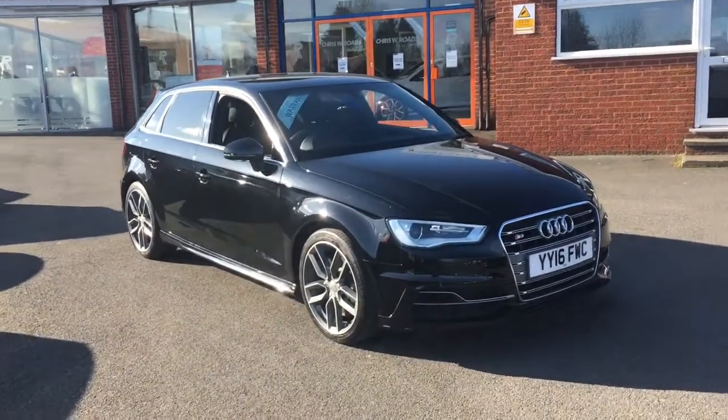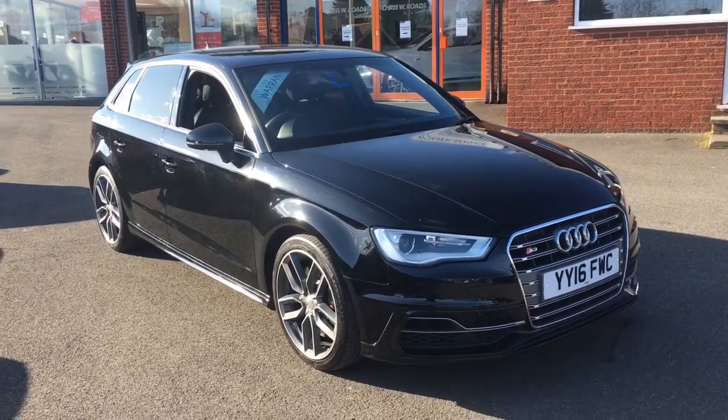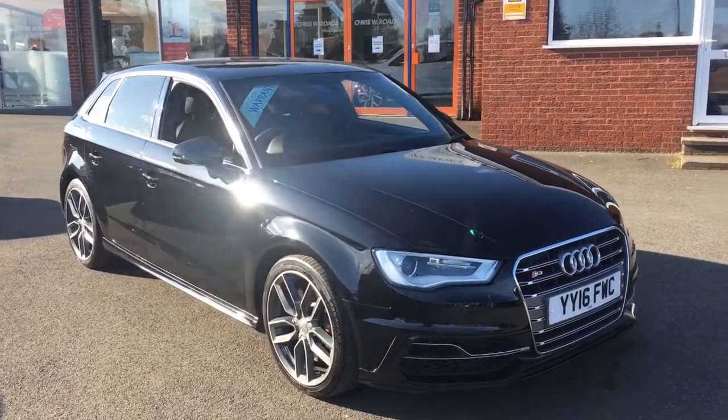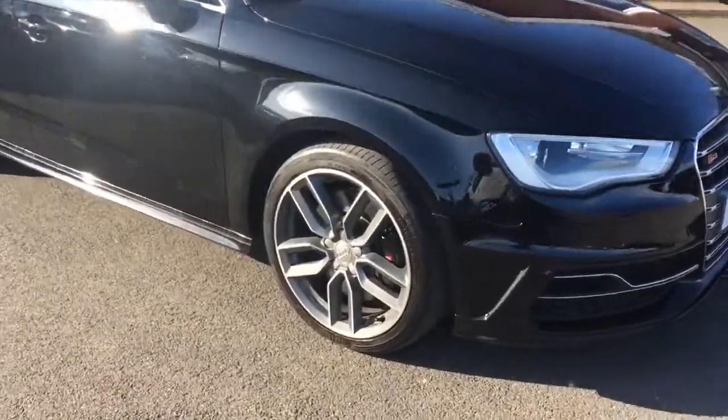Hello, this is Rob from Chris W Roads in Ripley. Here we have an Audi S3 — it looks great in black, perfectly combining 300 horsepower with the comfort and practicality you would expect in a great hatchback.